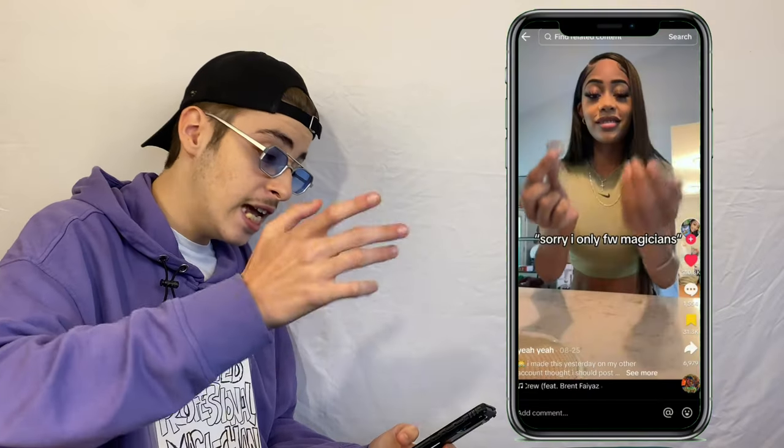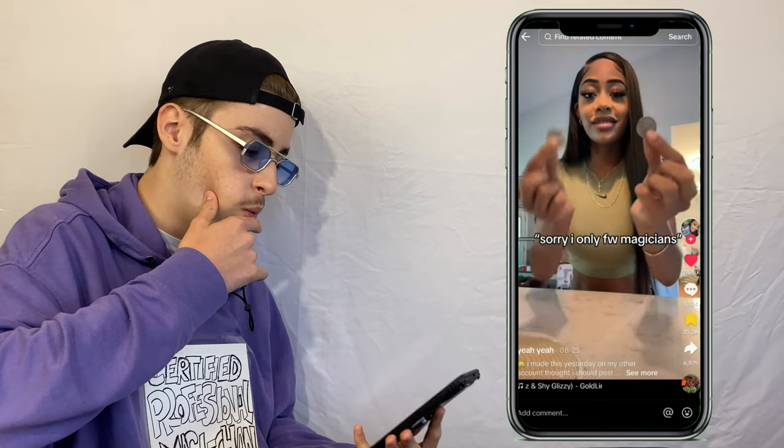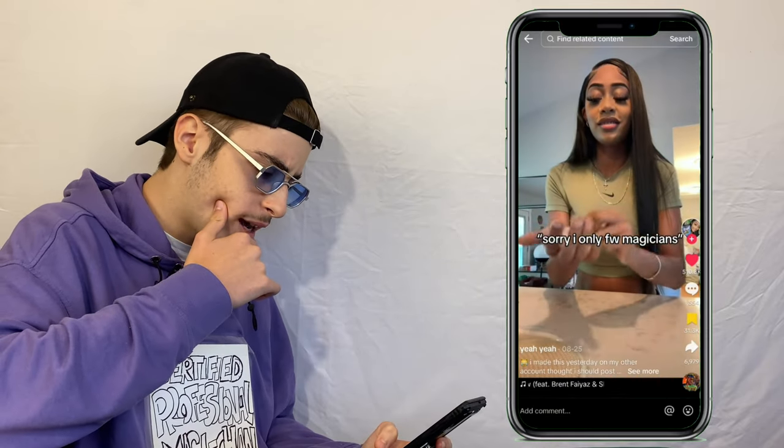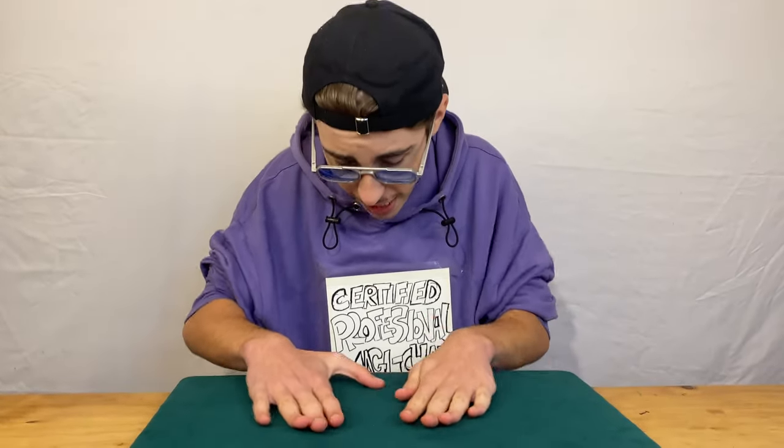Next up we got Ava. She has two coins — one in each hand — and then whoa, I did not expect that. Let me see that again. I can't see how it's done; I have an idea but it happens too fast. Well done, Ava. Comment section: 'I'm actually confuzzled.' 'Maybe she edited it.' 'What the flip.' From the looks of it she had two coins, put her hands down, and they just traveled.